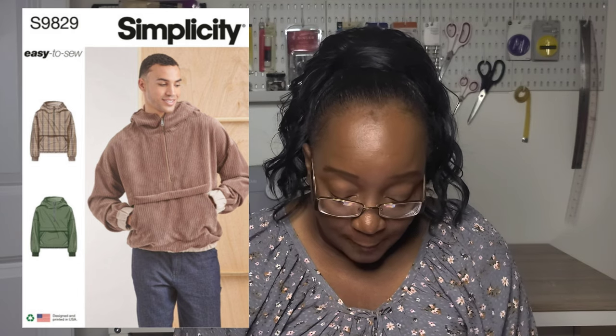Then there's Simplicity S9829, which is very similar to S9828. I'm not sure why they released two so similar — it's an easy-to-sew half-zip hoodie in men's sizes small to 2XL with front kangaroo pockets with a flap that continues around the back, plus elastic and contrast at the sleeve and hem band. Rated easy. If you're getting the unisex version, you probably don't need the men's hoodie as well.